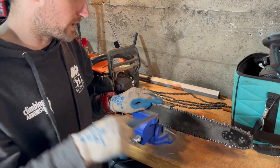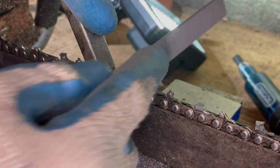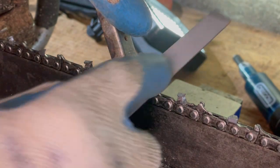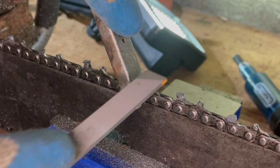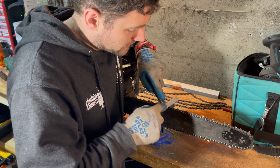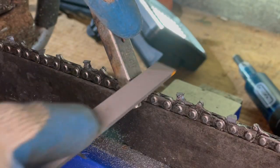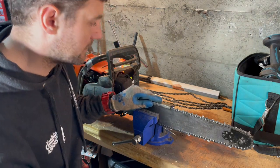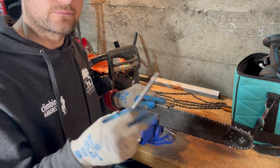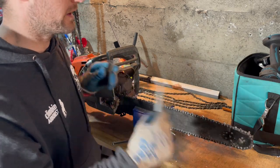The depth gauge is rounded, so you want to keep that rounded edge — don't just file the top flat. Put the tool in front of the cutting tooth so you don't grind off the front of the tooth. Usually I'll do maybe three passes — not putting loads of pressure on — going across the top and then rounding it down. Top and then round it off. Check it again, and if it needs more, do a few more. Once you know how many passes that first one needed, do the same number on every single depth gauge.